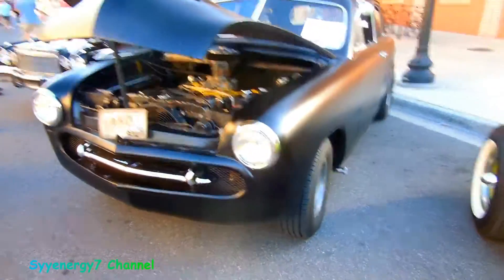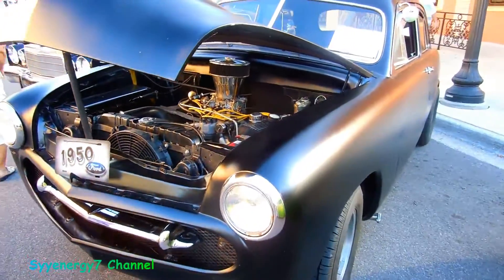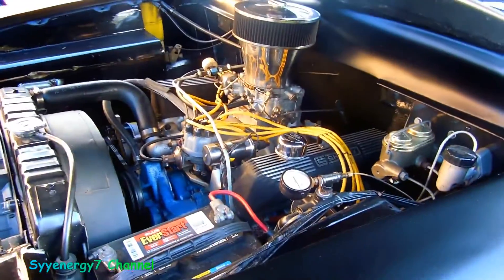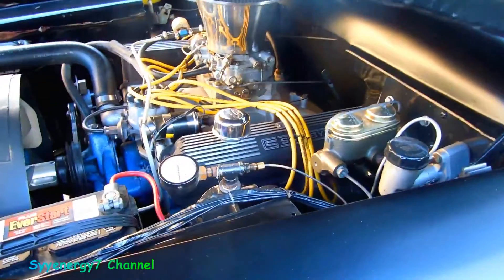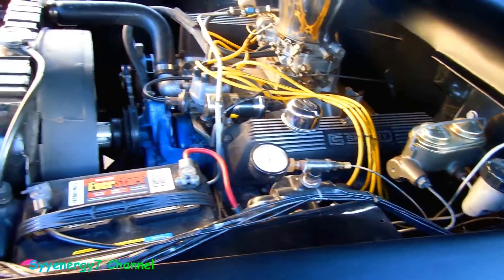Here we go, 1954 — this would have been a real hot rod back in the day. Got the hot rod black on it, got stacks on the carburetor, and this is Shelby on the valve covers.